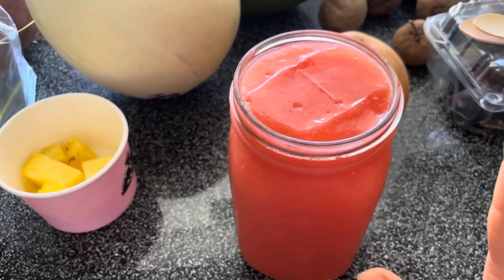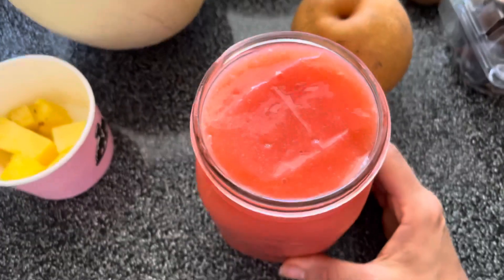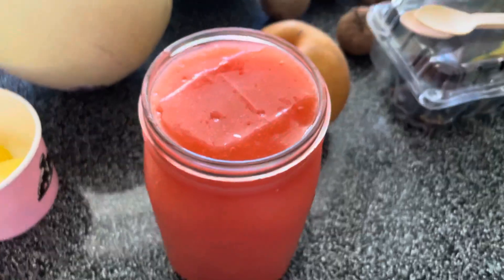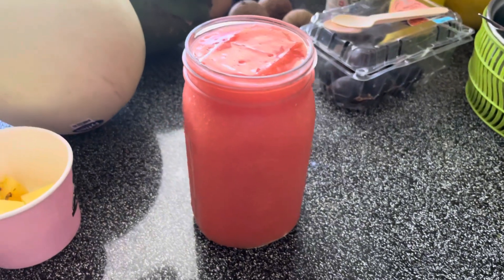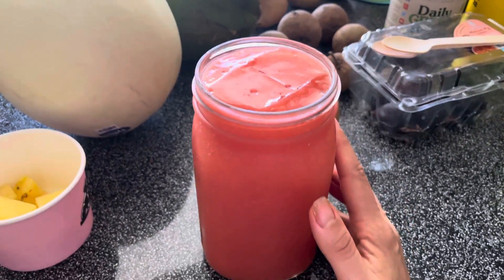I'm taking a little break from smoothies, and I still want to get my Irish sea moss because I really love it. It's helping my hair grow, my skin glow, and all the good stuff. It has so many benefits, so I don't want to stop taking it.